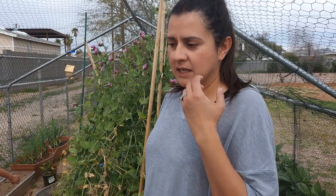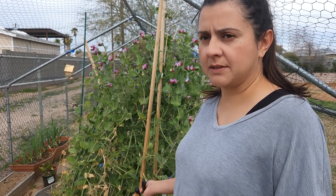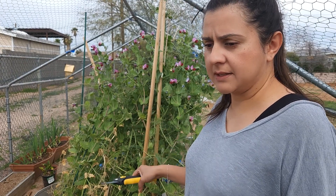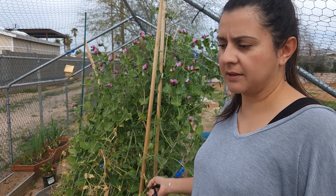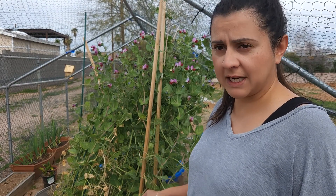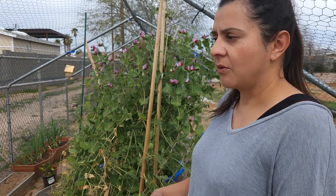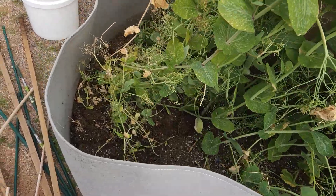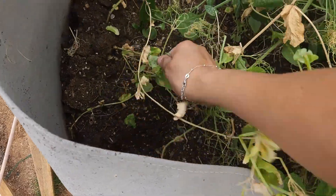Sweet peas are nitrogen fixers, which means they produce their own nitrogen. They say not to cut the plant at the base and to leave the roots in, but I'm not going to do that because I need the soil to be loose for the potatoes. I don't want the potatoes to have any problems growing when there are roots down there, so I'm going to tear them out.